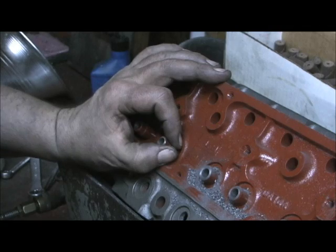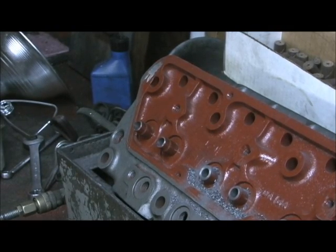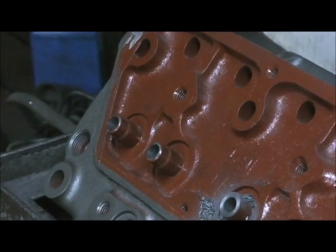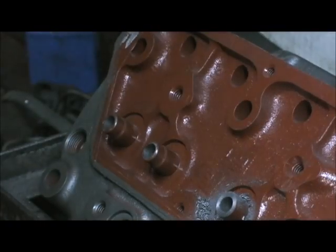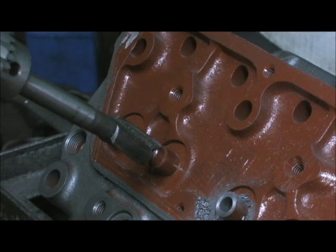So the answer here is I'm going to trim the top — it's actually got a step, you can see that there. I'm going to take my guide cutting tool and pull it down to where it goes to the 0.520.